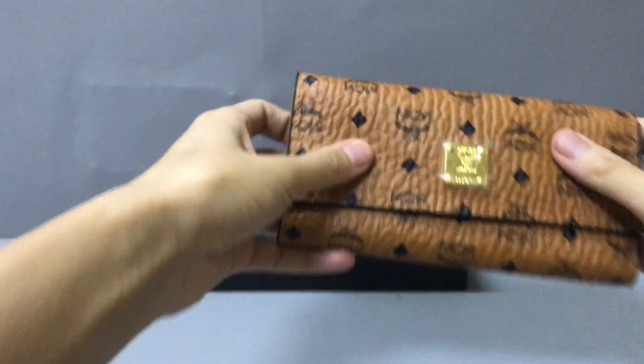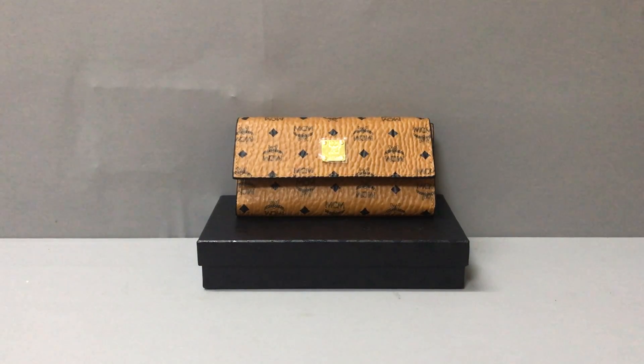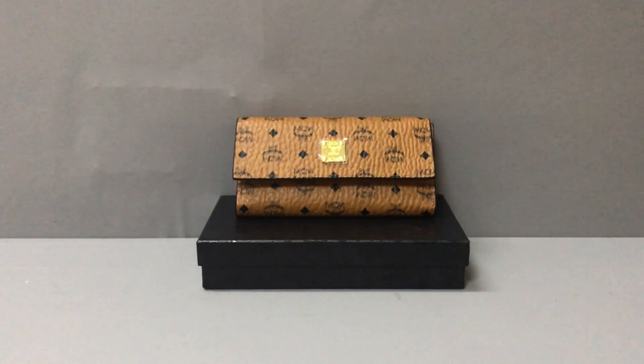And if you like this wallet, you can contact me or add my WhatsApp. This is my name and my WhatsApp. You can add it. I will help you. Thank you. See you.